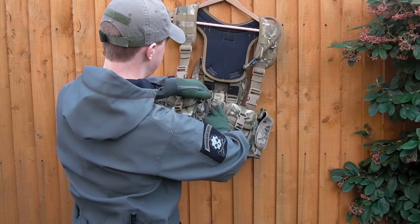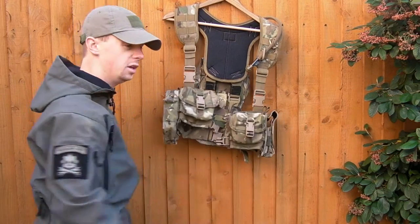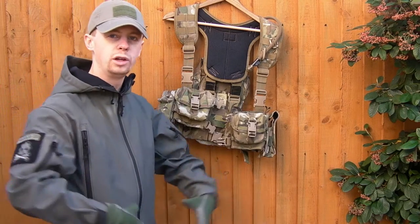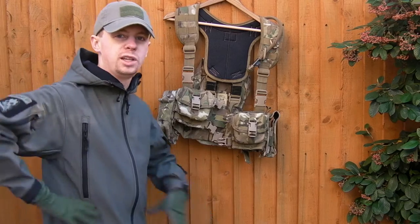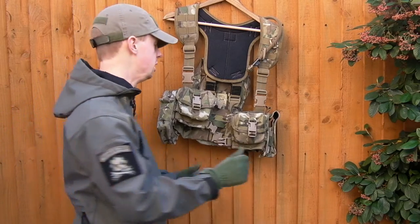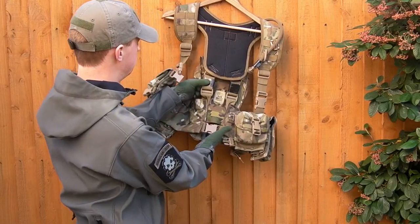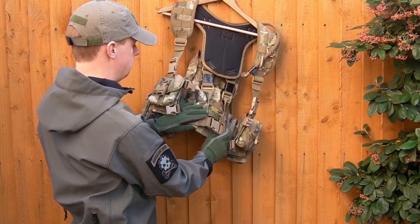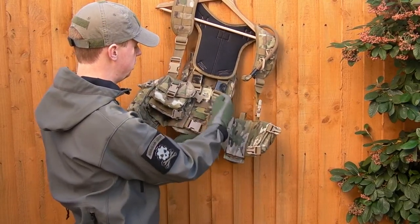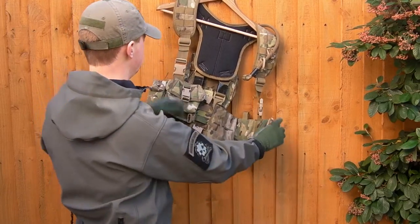In terms of adjustment, there's a wide range at the back with this vest - you can wear it over soft armour or if you're a bigger guy it will fit you, and it can go down to wearing it tight against your body. There's some tape to secure up all the extra loose strap, and malice clips here attach the bottom of the hydration carrier onto the rig itself.